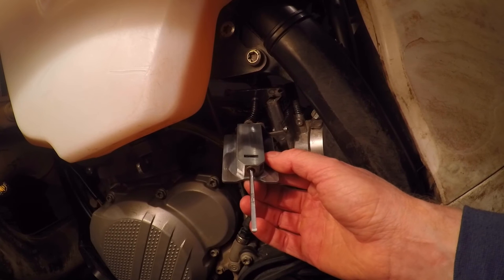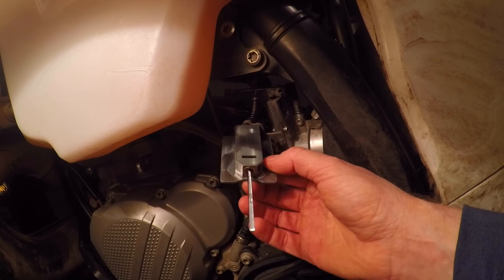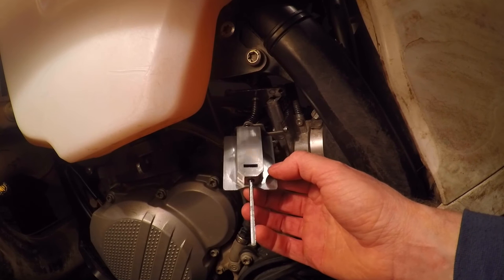If you want to go more, try another quarter turn. You're probably only going to have to do this maybe twice a year — going into winter and then again coming back into spring. And if you live in a more moderate climate, you're probably not even going to adjust it at all. But that's how you adjust the metering rod on your Electron carb.